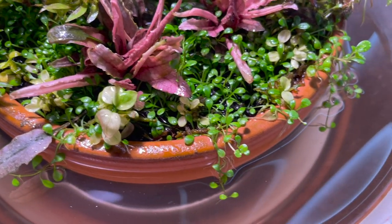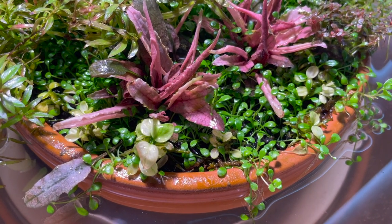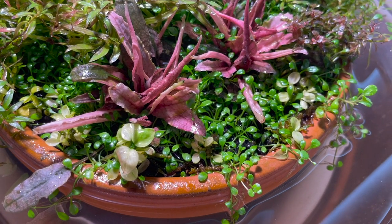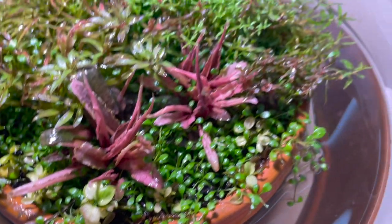The Glossostigma has gone a little bit crazy. I've actually been trimming it in this area to try to allow the slower growing plants to compete more, but you can see it's still going a little bit crazy.